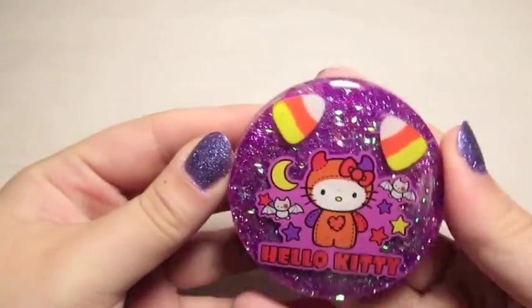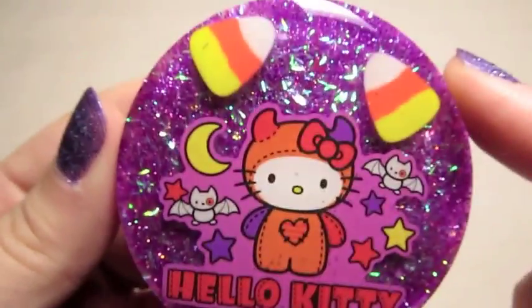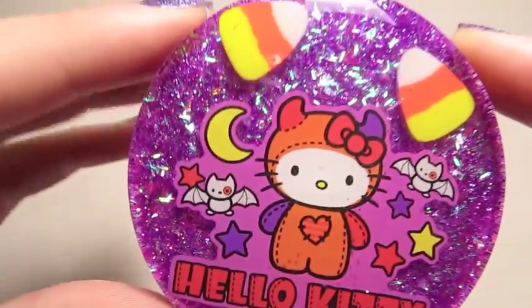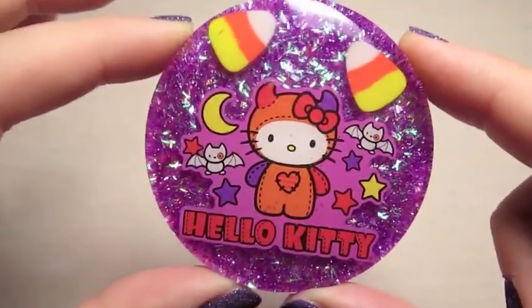And then I made this big Hello Kitty piece with Hello Kitty in her little devil costume. This little bat I think is super cute. I've got a couple of candy corn erasers actually in there, and it's on a really fun multi-purple iridescent background.